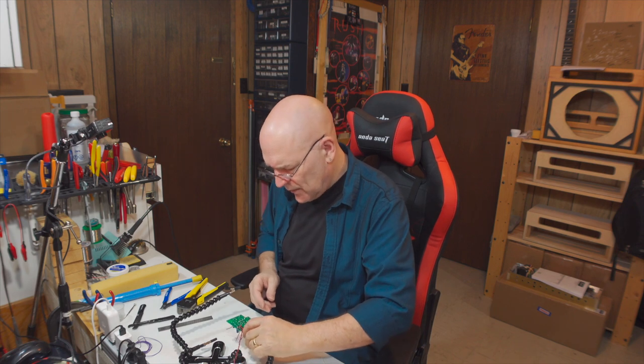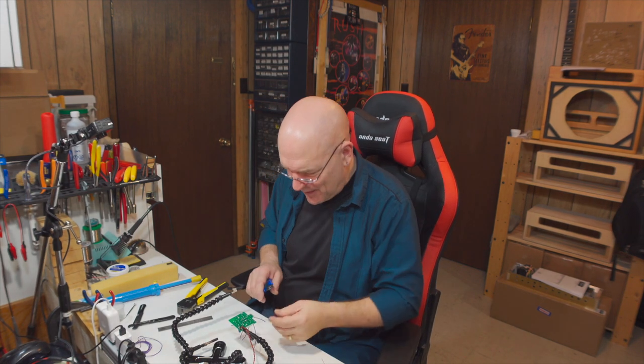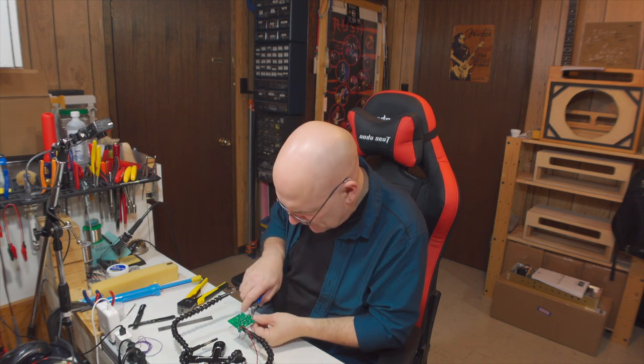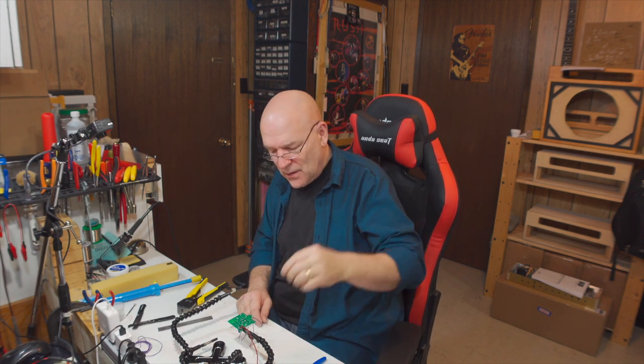You can do all the trimming at the end if you want. I just find it easier to do as I'm finishing each step because I'm aware of where all the wires would be sticking out. Don't trim too close to the pads — I've seen people trim really close and actually cut the pad. Sometimes that leaves an intermittent connection so you don't even know right away there's a problem. Other times the pedal just doesn't work because you've cut right through a pad and broken the circuit.